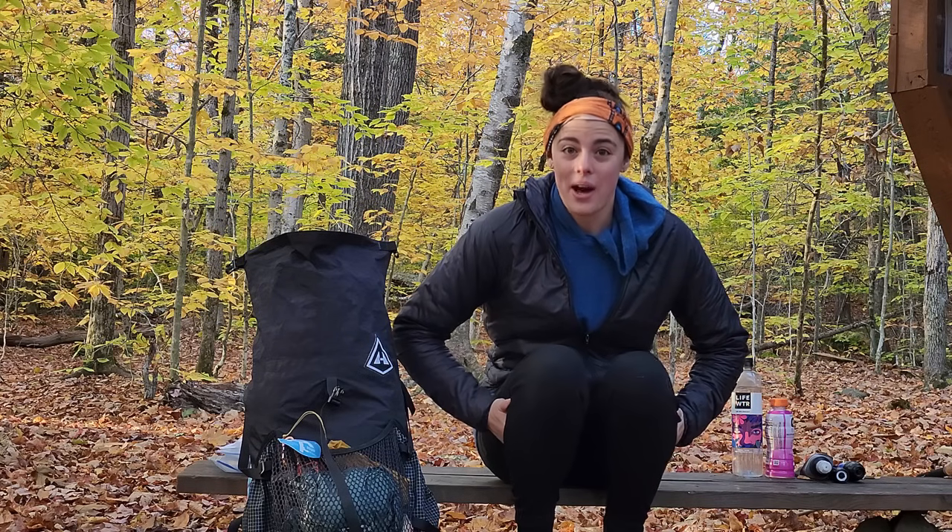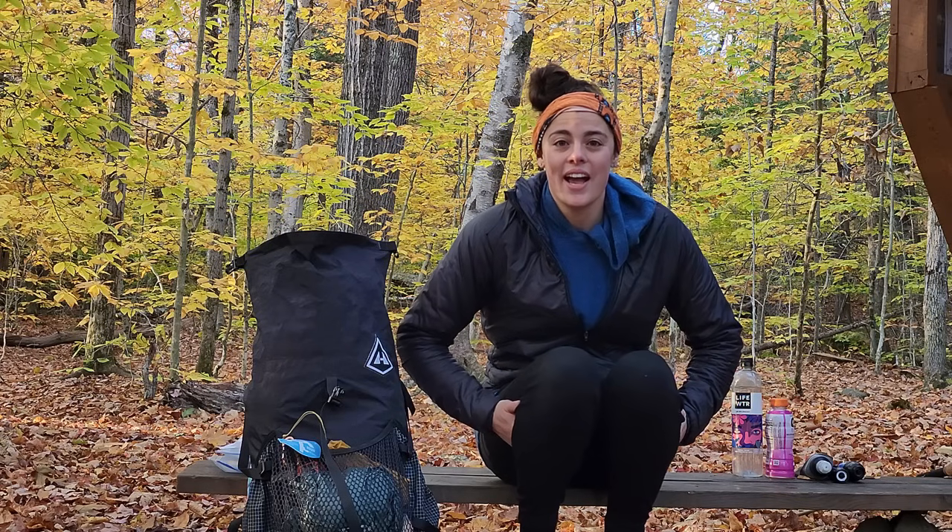Today in this video I want to talk about water filters and what water filter is my favorite to take backpacking and why. I want to talk about a couple of different water filters that I've used throughout the years when I first started backpacking in like 2019.